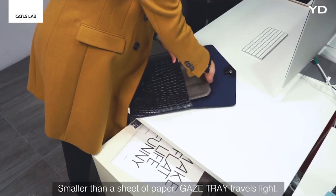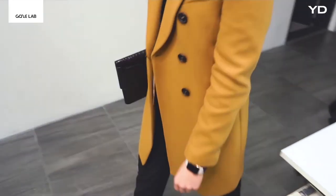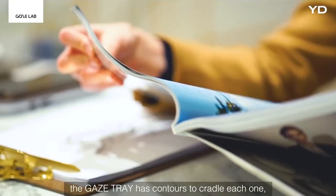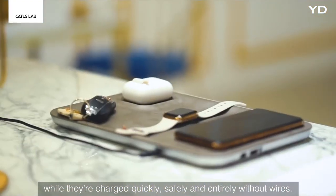Smaller than a sheet of paper, Gaze Tray travels life. Made especially for your iPhone, Apple Watch, and AirPods, the Gaze Tray has contours to cradle each one, while they're charged quickly, safely, and entirely without wires.